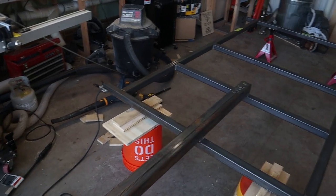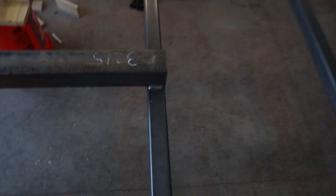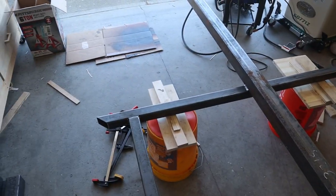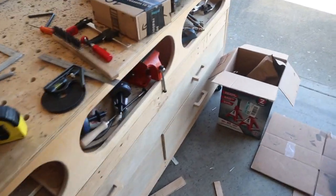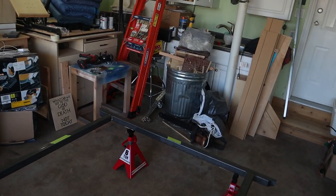Got the tongue fully welded on the bottom side at least. Not the prettiest welds but good enough. While I was doing that, my rear hitch showed up, so I'll probably weld it on here next.